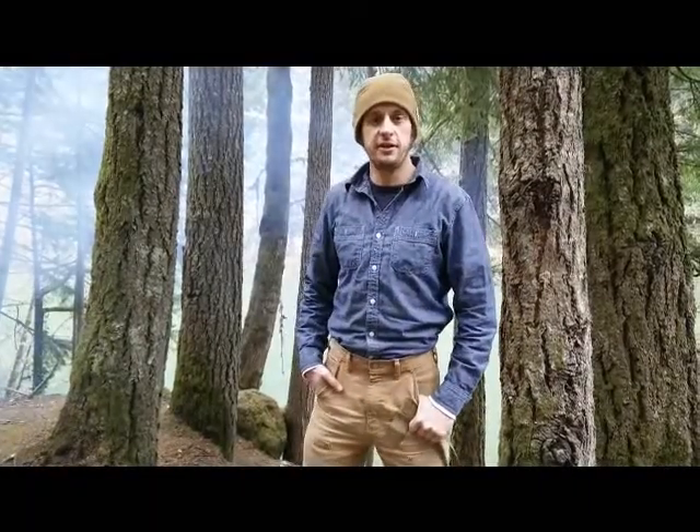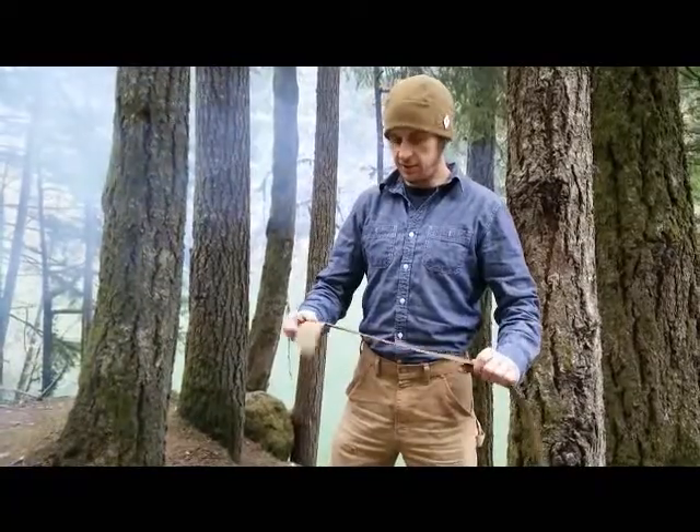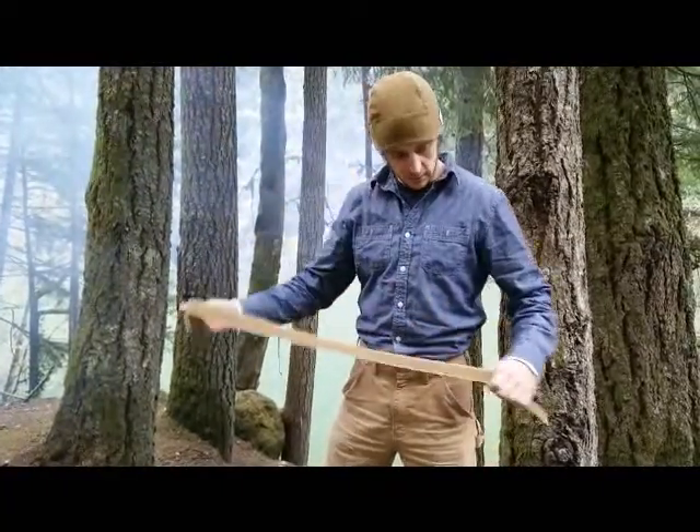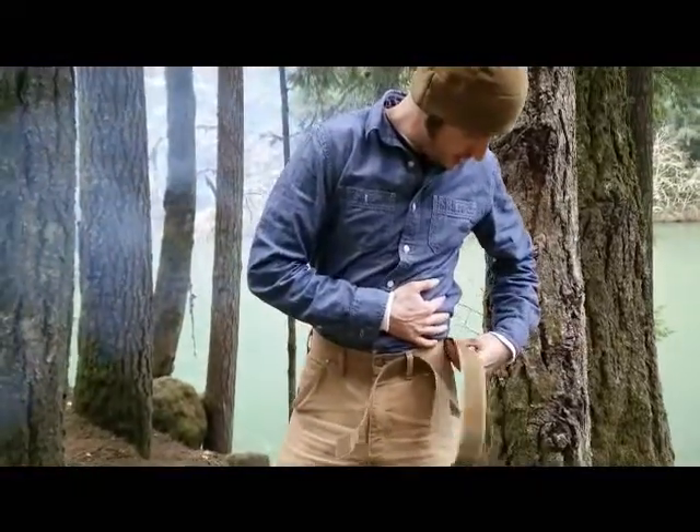Hey, this is Chris at Snake Eater Tactical, and I'm going to show you how to set up your SET War Belt. The first thing you do is take your liner belt and feed it through your belt loops, just like you would any other belt.